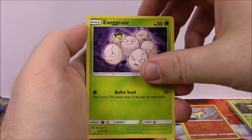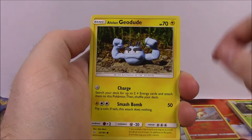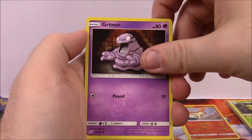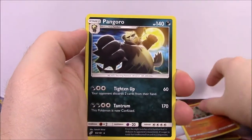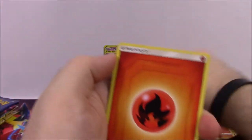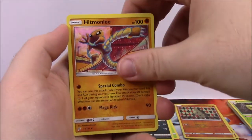Our third pack: we've got Exeggutor, which reminds me very much of the original card. Then Ferroseed, Meowth, Alolan Geodude — that looks funny with the toy design. A Grimer, again very reminiscent of the original. Larvitar as our reverse holo — I love it with that background, that Larvitar is awesome. And then Pangoro as our rare non-holo. Fire Energy, Pupitar, Pokemon Communication, Hitmonlee, and the Code.